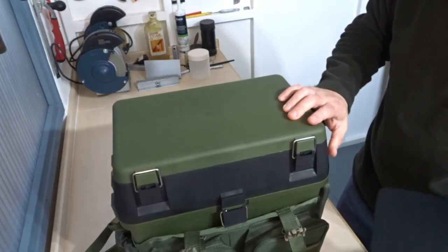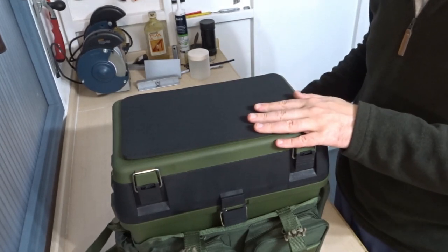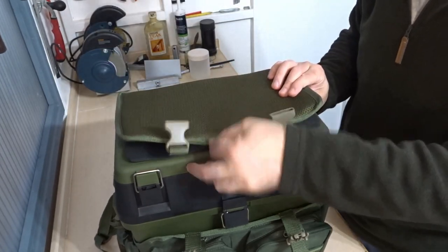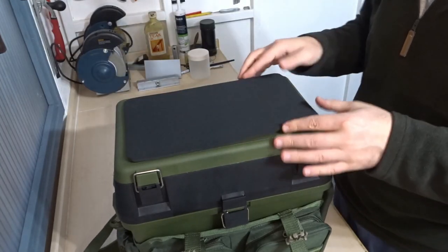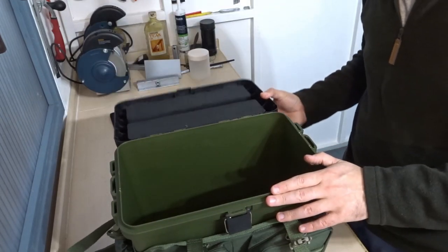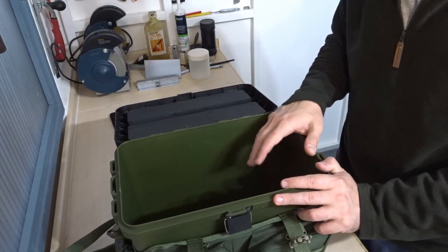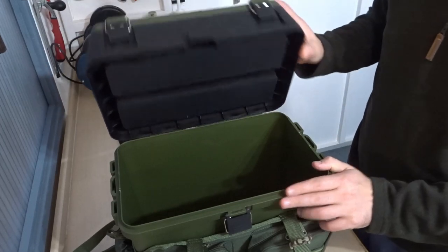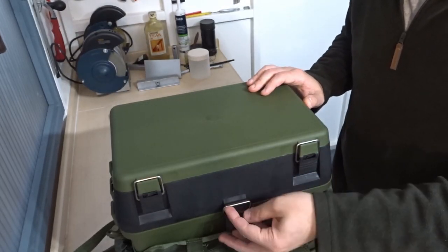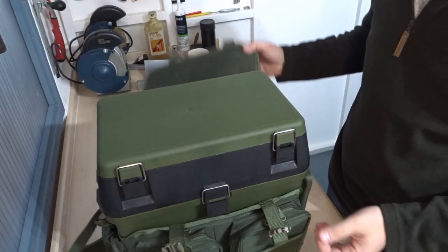It also comes with this spongy seat pad, which you put on the top to give a bit of extra cushioning if you're going to sit on it, and then you can put the overwrap over the top — that sort of doubles up the cushion effect. The main section is a nice decent size — you can put your reels in here, a bait box, bait, things like that.